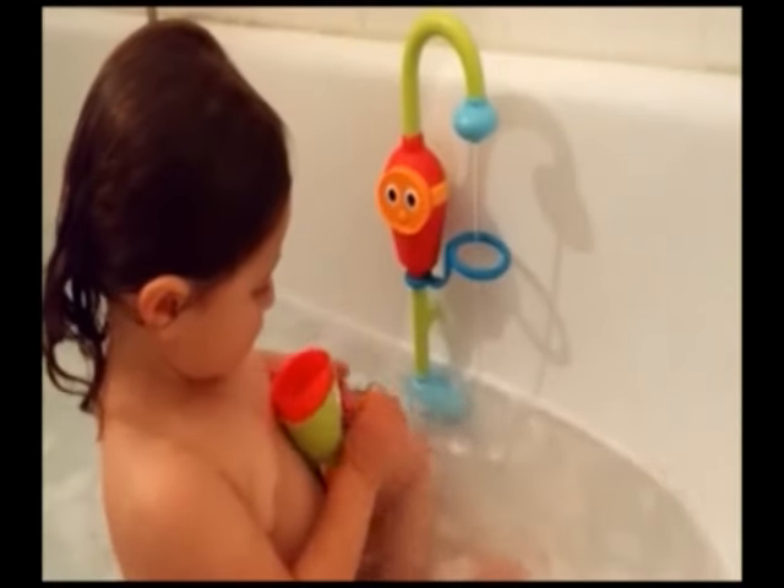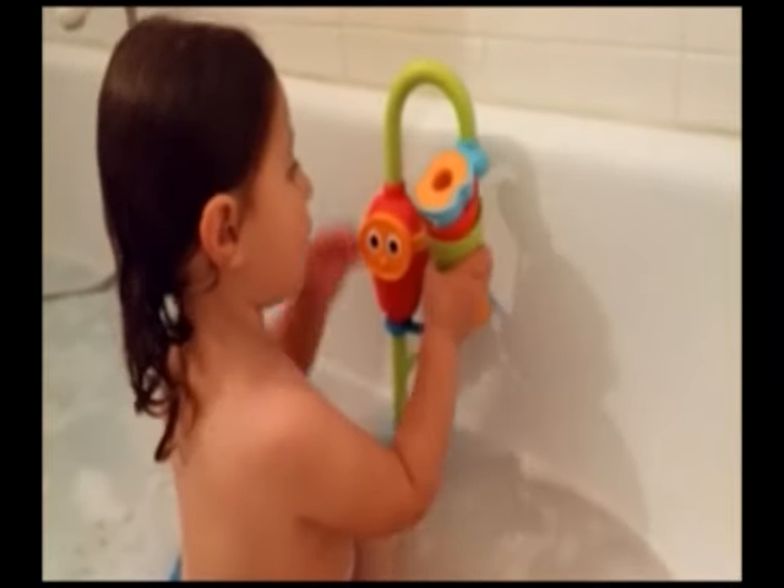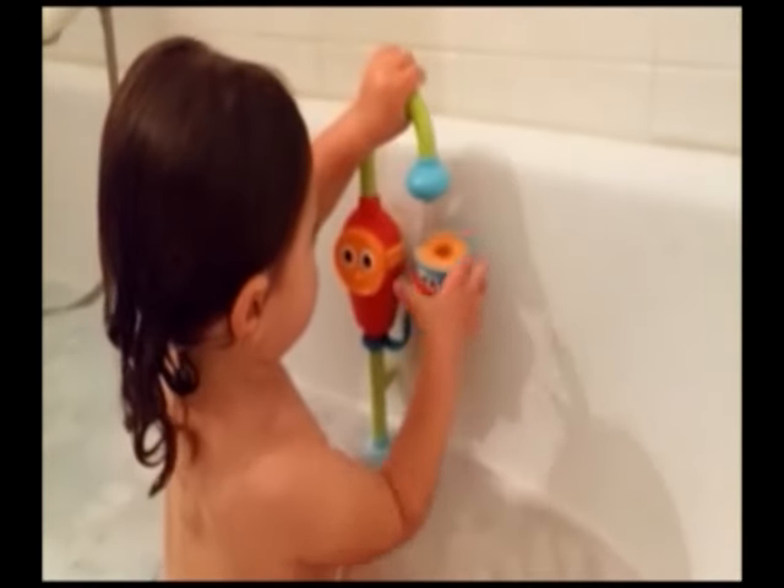It's a great value for money bath toy. My daughter plays with it all the time — she loves it. These cups have great water effects, especially the peekaboo one, which you can see for yourself.